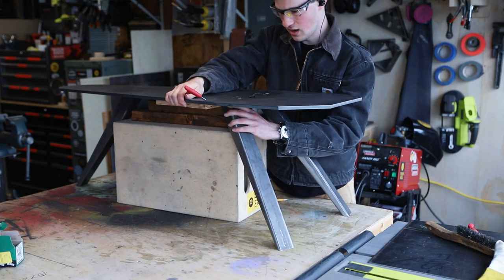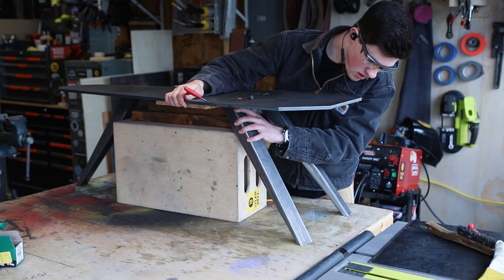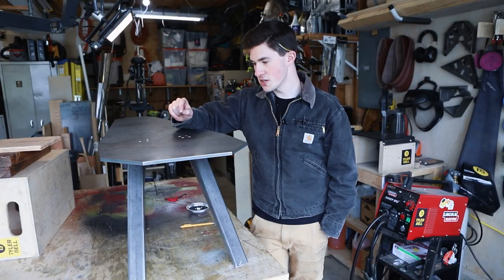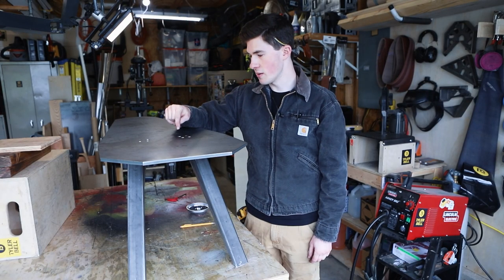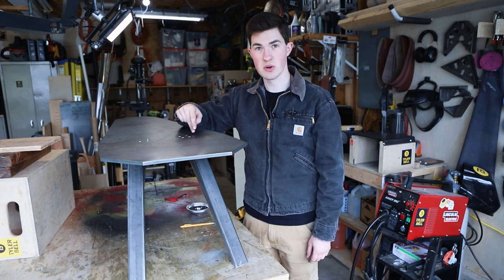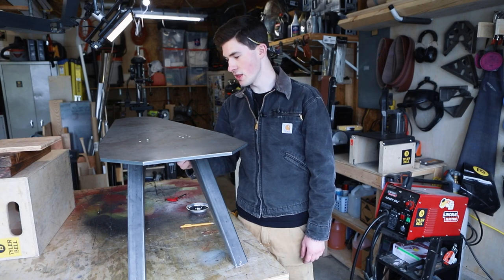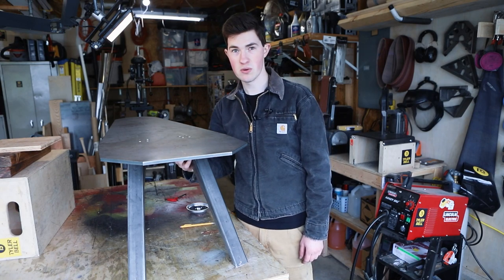I played around with this a little bit — I moved the legs further apart and rotated them out just a little bit. One option for relocating the legs could be to plug weld these three holes and then re-drill the other three holes, or weld a flange to the top of the legs to pick up the other three hole locations.